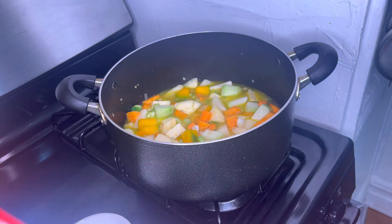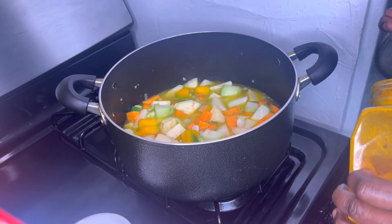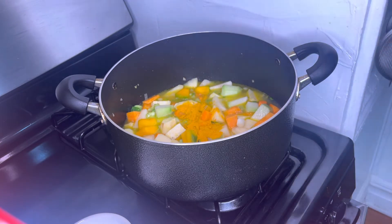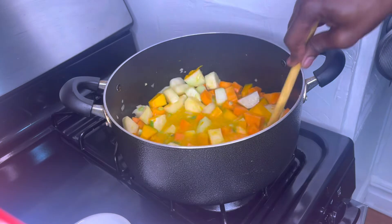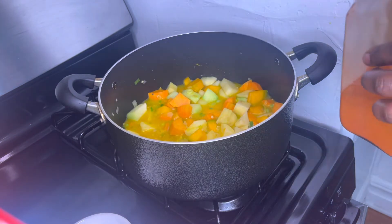Now I'm gonna add one teaspoon of turmeric powder. And one teaspoon of cayenne pepper.